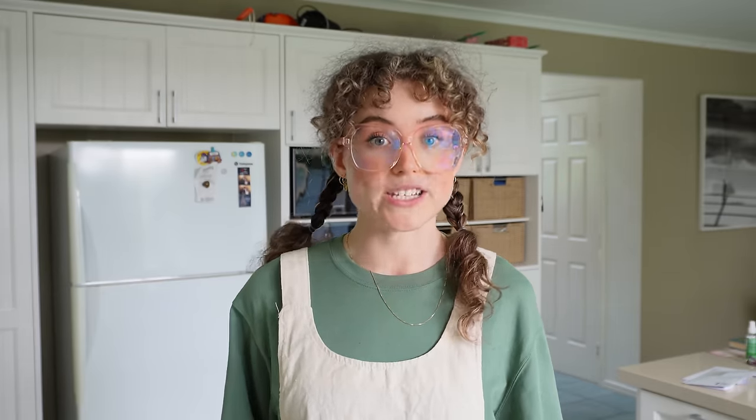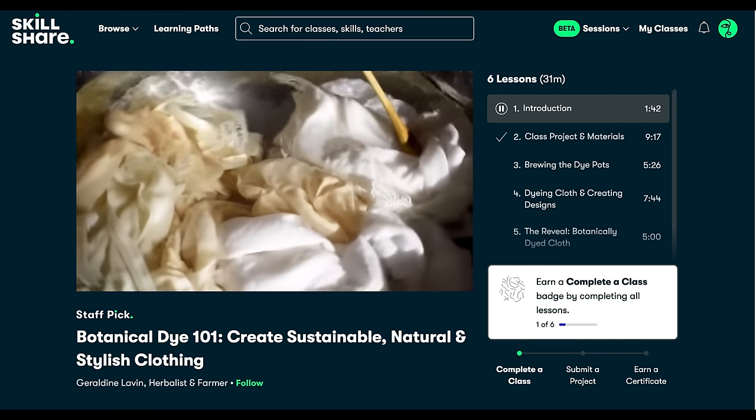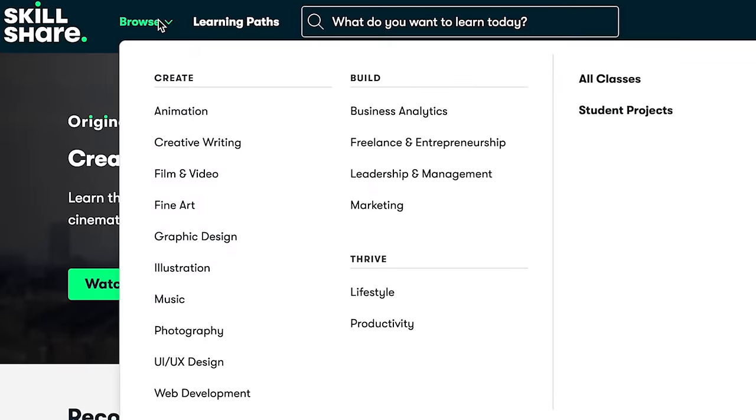The class I've been taking is called Botanical Dye 101: Creating Sustainable Natural and Stylish Clothing by Geraldine Levin and I've been taking it on my favorite learning platform of all time, Skillshare. Skillshare is the largest online learning community for creatives with thousands of classes led by industry pros across film, illustration, design, painting, crafting, music and beyond. There are so many natural dye classes that I'm interested in taking and I've saved them all to my classes section for future.